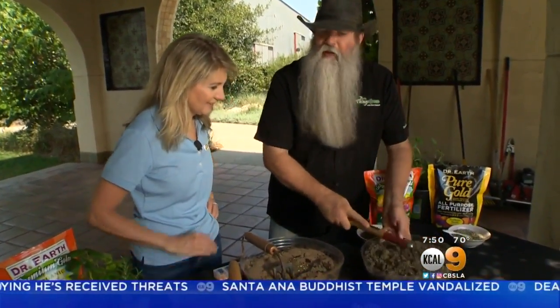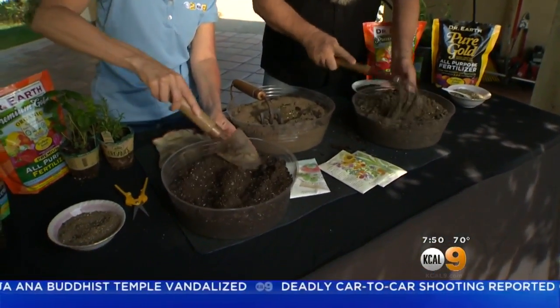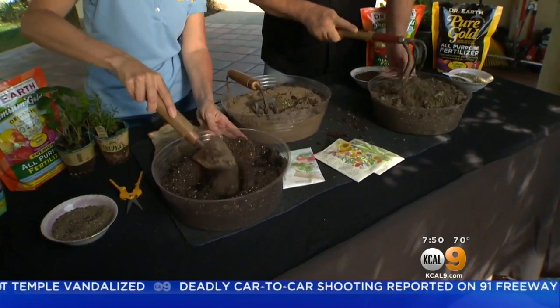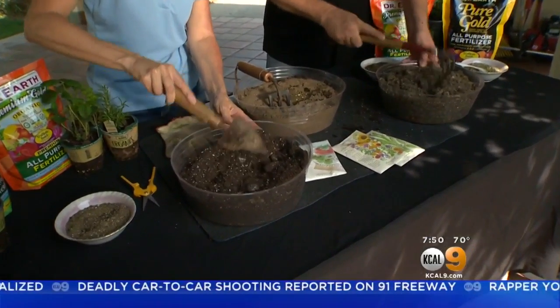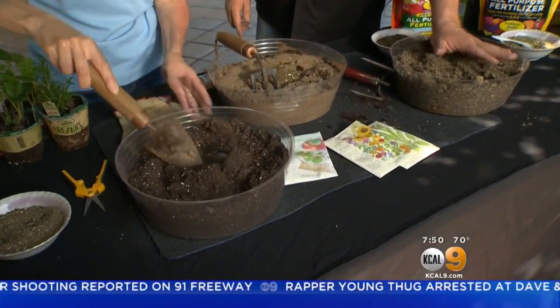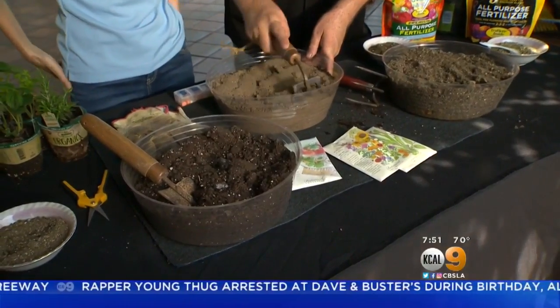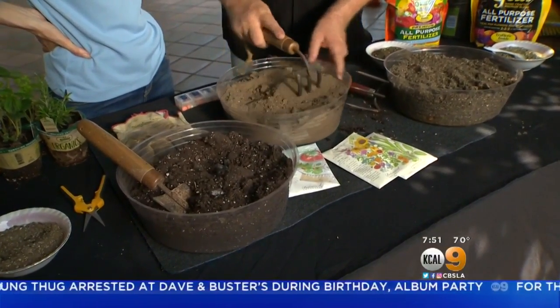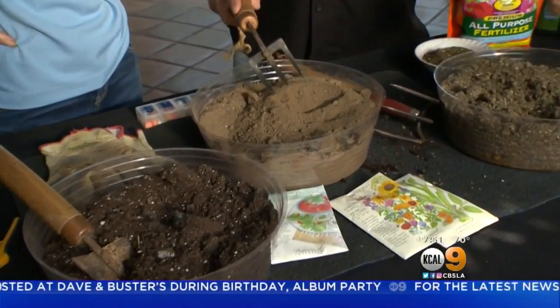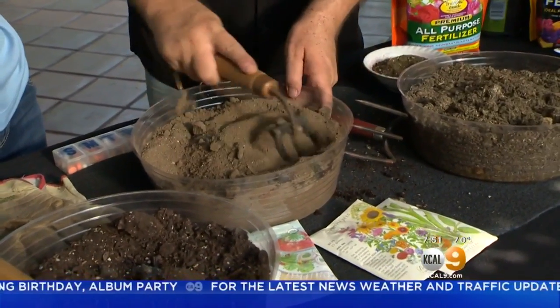Once we have it in here, we're going to want to mix it up. Mix it up really super well. We need other things to make soil uber awesome, and that would be water and also the air space in between. That's why it's not a bad idea to take a little bit of compost and put it inside of this right here.